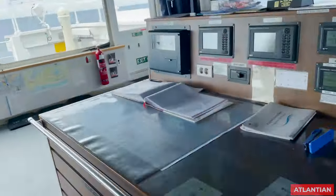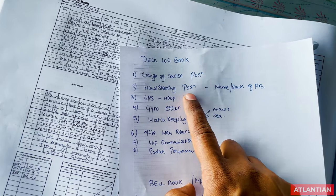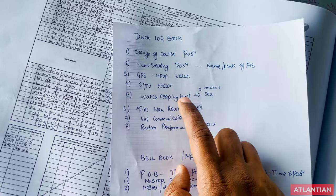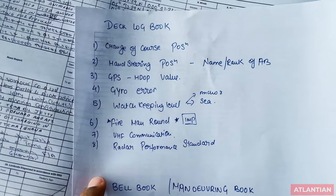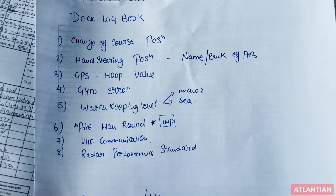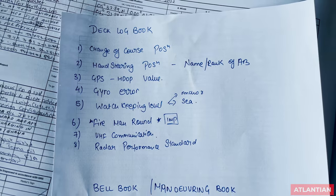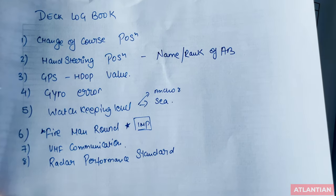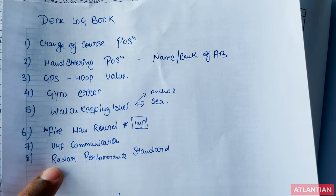Next, logbooks. In your deck logbook, make sure you have all required entries. Whenever you are changing course, the position shall be recorded. Hand steering tried out, position, GPS HDOP value, gyro error if being taken — all shall be recorded. Watch-keeping level, whether at anchor or at sea, shall be noted. Fireman rounds taken — this is definitely checked by the vetting inspector — including by the AB and the officer. VHF communication log shall be recorded; many companies have included VHF, radar performance log, and more into the deck logbook itself.